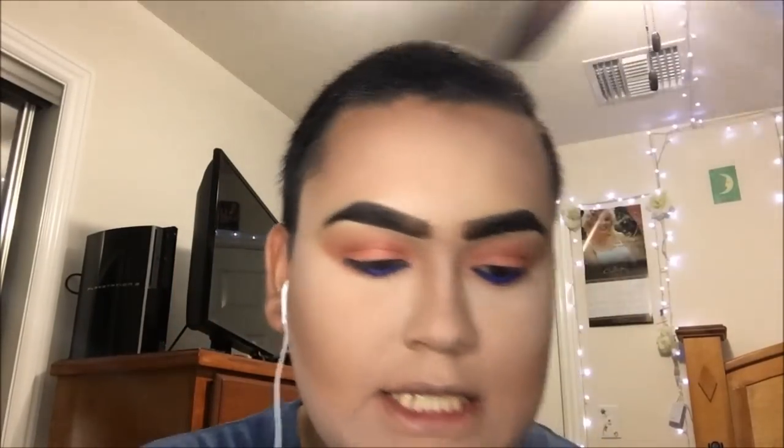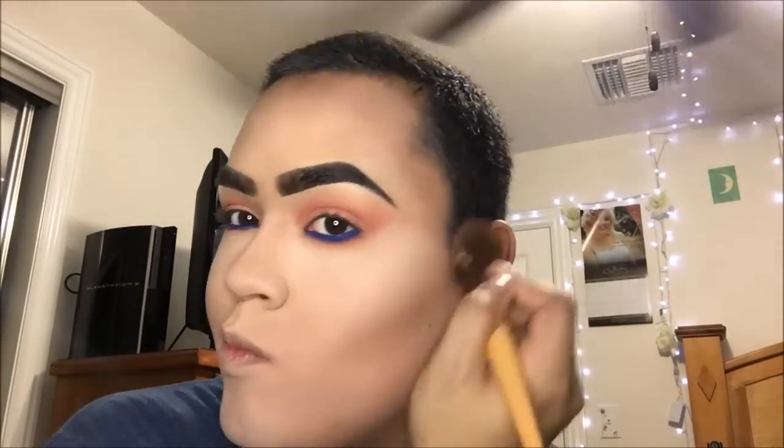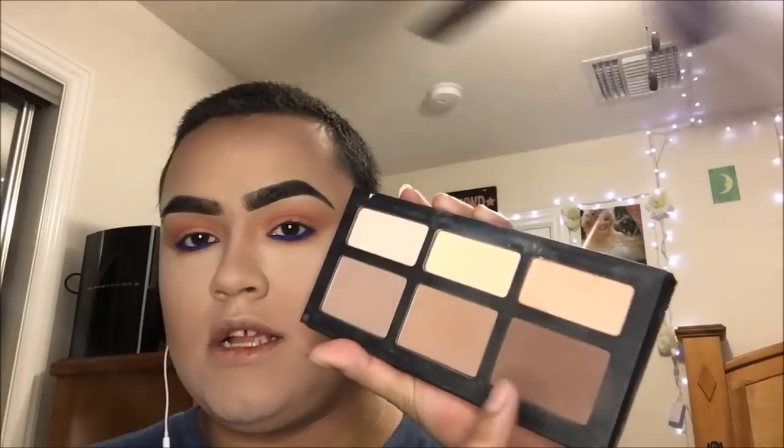Now we're going to go ahead and powder contour and highlight. I like using the Kat Von D Shade and Light. To build up the contour, I don't like to go in with the darkest color first because then you'll look weird and muddy, so I'm going to take the middle color first — on an Ecotools brush, a little Walmart brush. Love it. Then, if you have a double chin like I do, I take the darkest color in the palette and I make a double chin disappear.